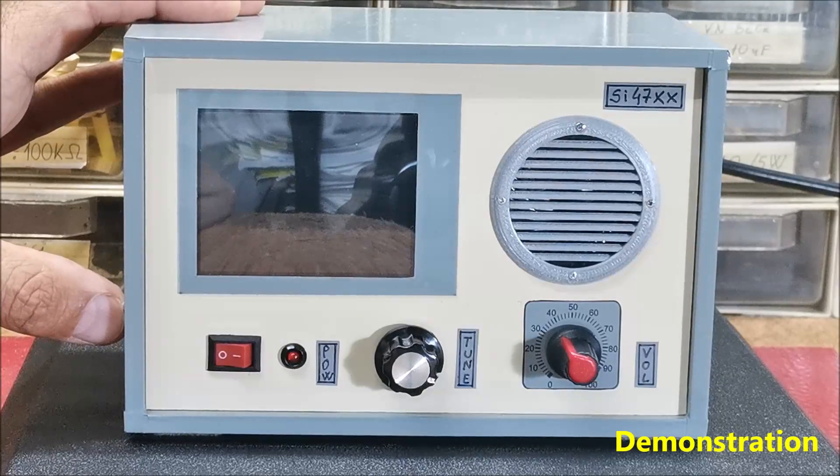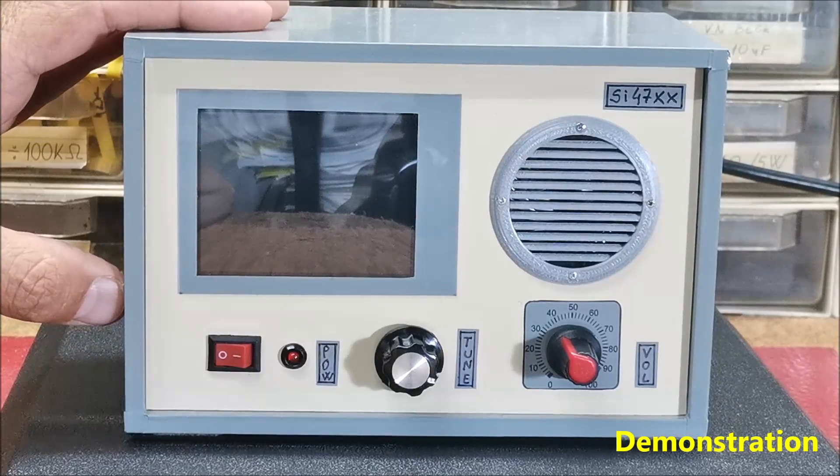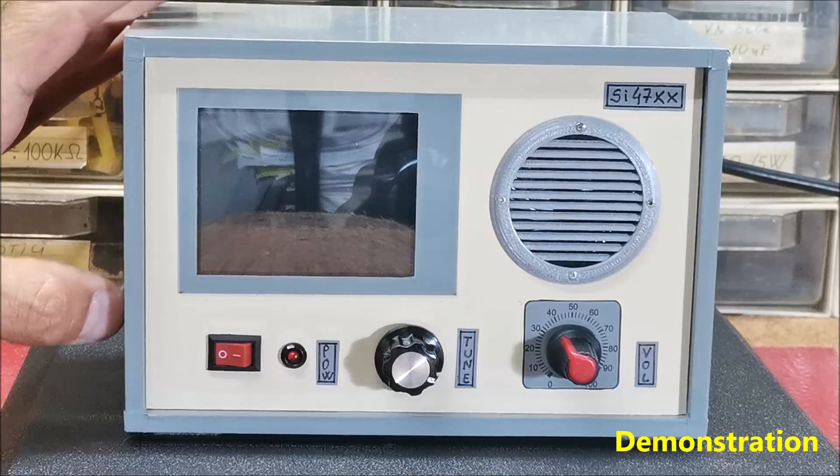Mainly the improvements consist in generally more stable operation, touch screen sensitivity, improved vertical screen option, and other functions. Now let's see how the radio works in real life, as well as some of the new features and improvements.